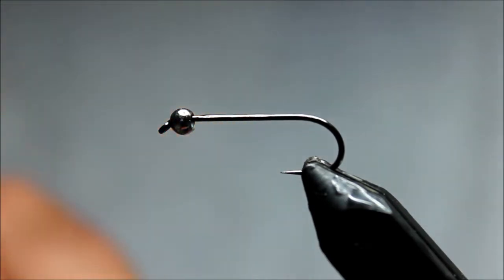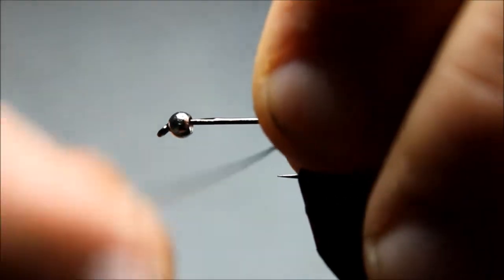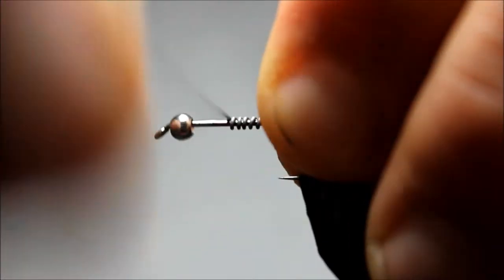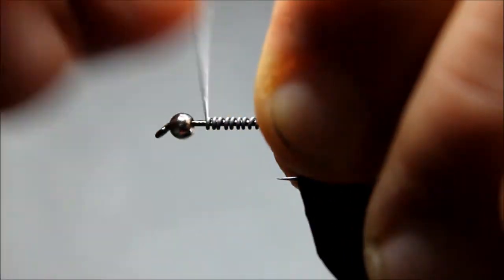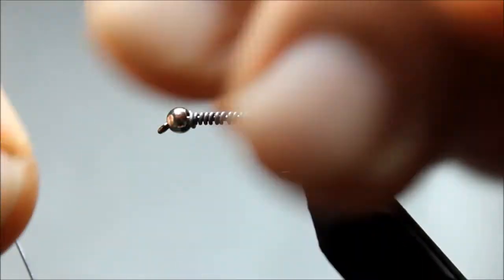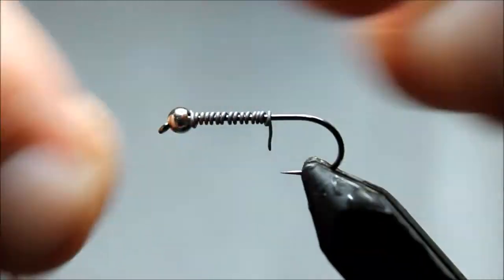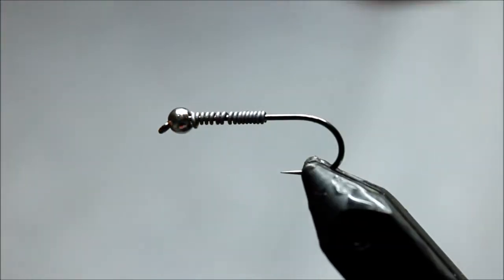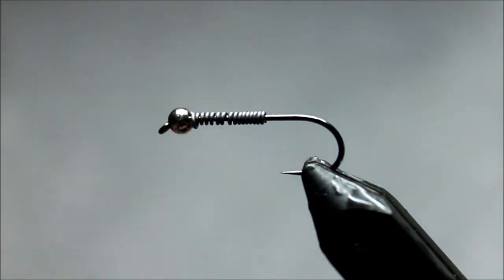The first thing I'm going to do is put a little bit of zap-a-gap on that hook shank and then wrap with some .20 lead. This is a three and a half millimeter bead. I don't want this fly, for its particular purpose, to be too heavy. I like the lead wraps to add bulk. What that glue is going to do is keep that from rolling around on me.